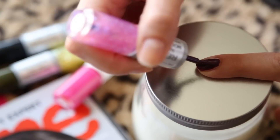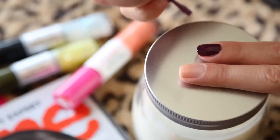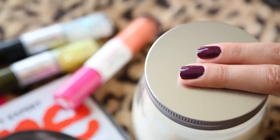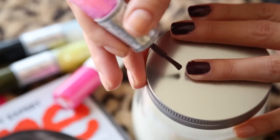Grab your color and let's get started. We're going to aim to stay inside the lines — we all want that, perfect color inside the lines nails, but that doesn't always happen because you don't have the most steady hand. I always screw one hand up worse than the other.